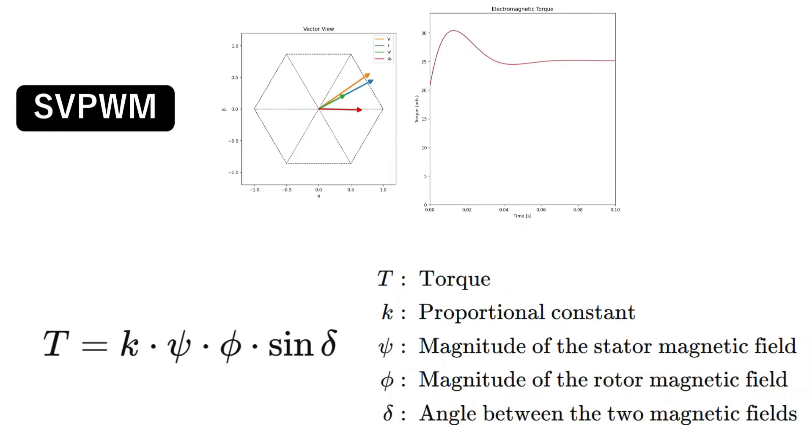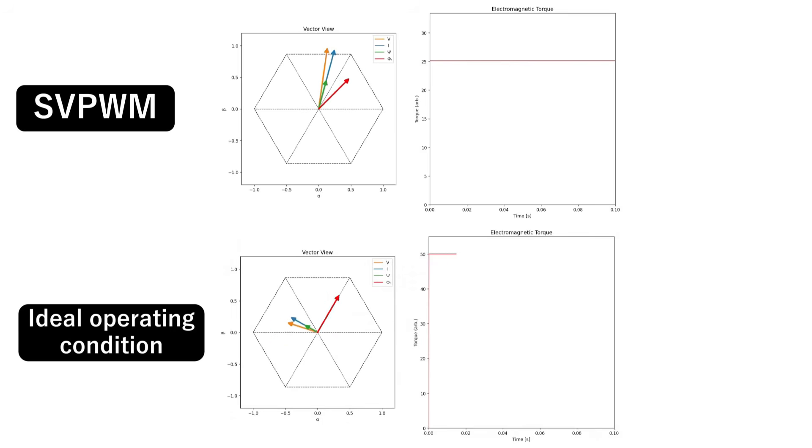But SVPWM still doesn't squeeze out the motor's full potential. Look again at the torque equation: maximum efficiency is achieved when the angle delta between the stator field and the rotor field is ideally 90 degrees, because that produces the greatest torque for the least current. SVPWM can keep delta steady, but it can't set delta to any value we like. The control scheme that continuously forces delta to 90 degrees, driving current in the most efficient direction relative to the rotor field, is the topic of the next section: field-oriented control.